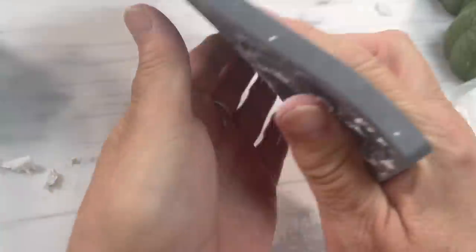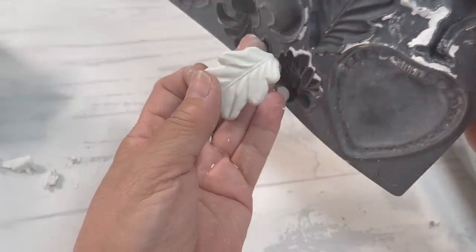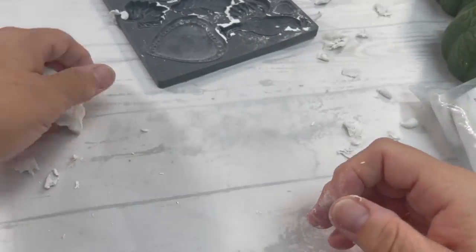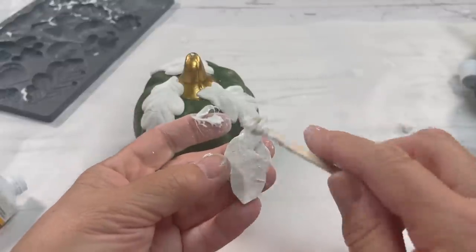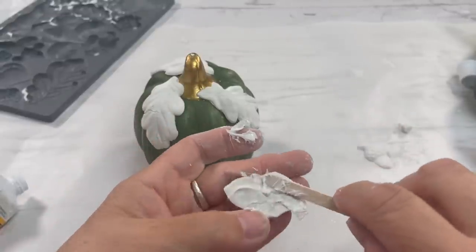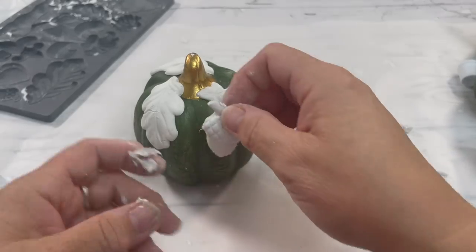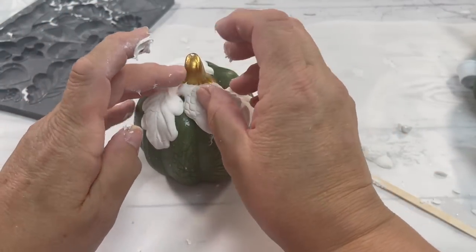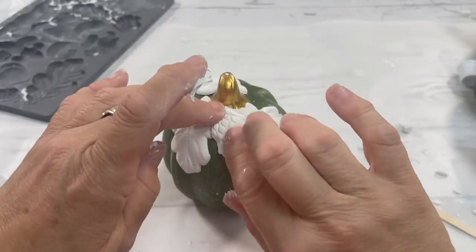I grabbed this mold — that's the fleur-de-lis — with the air-dry clay, and we're going to attach some leaves and some acorns. We're going to make this really, really cute. I'm using construction adhesive because it is extremely strong and it sticks instantly. These will not slide off, so construction adhesive is my go-to when I'm working with clay.